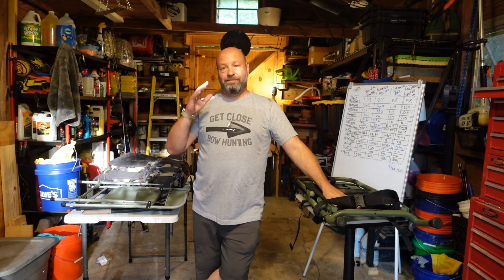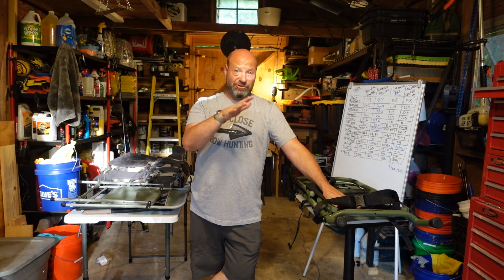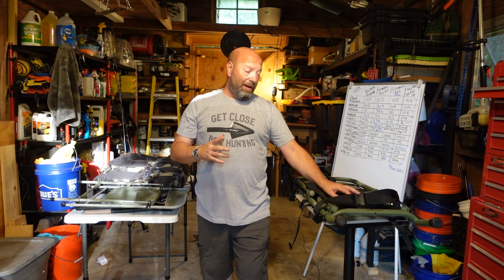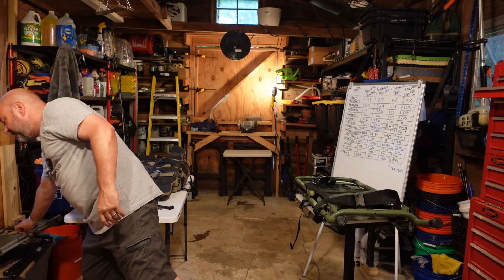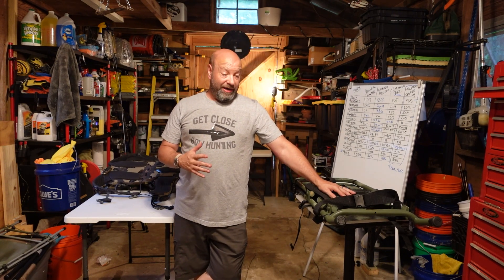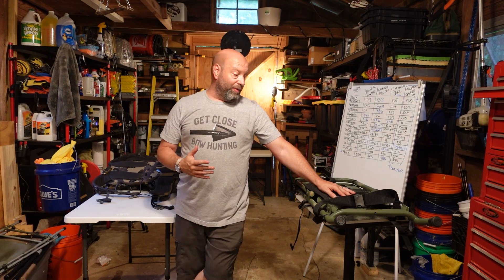I'm going to show you and explain it to you. I've been testing it for a couple of days. I'm going to go out and show you how it works out here in the trees. I've been shooting out of it — it works incredible. I've made a few simple changes to it, which we'll talk about. When I was on that public land hunt, Aaron Farley had one of these, and I got to look at it firsthand. I went, what is that? Where do I get it?